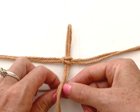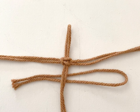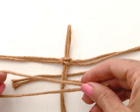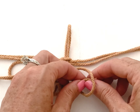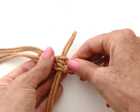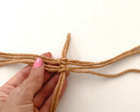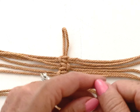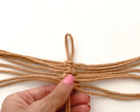You're going to repeat these steps, but this time the loop will be on the right-hand side. You can see the alternating ridges on the spine. Repeat the knotting process, switching from left to right with each set of cords.